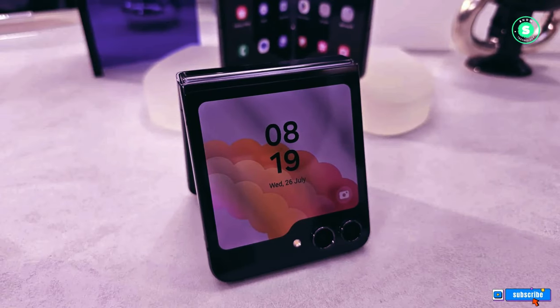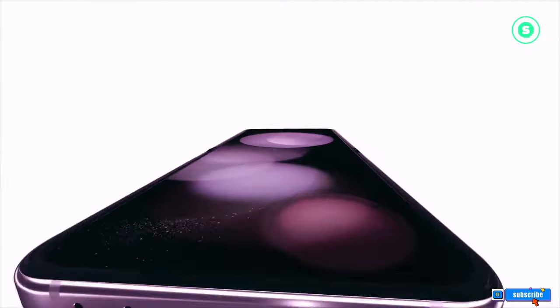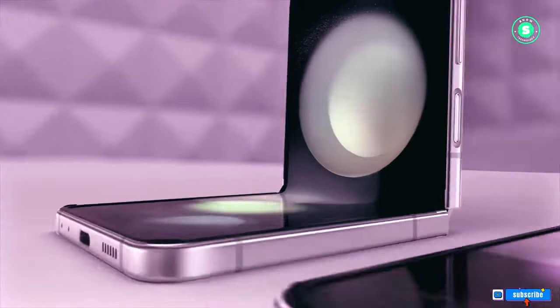Hi everyone, welcome to our channel. Hope you're having a fantastic day. In this video we're going to talk about the Samsung Galaxy Z Flip 6, which could be a massive upgrade in almost every way.